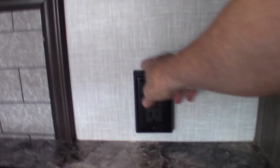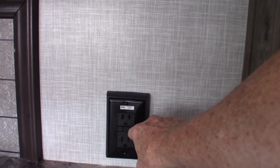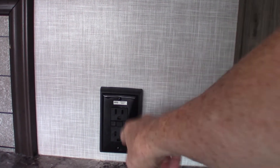This is a GFCI — there are probably two in this trailer. Keep in mind all the plugs are wired to a GFCI, even the one outside. So if the outside one pops for whatever reason, you reset it in here.